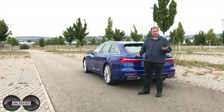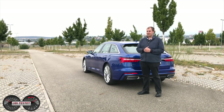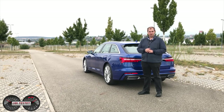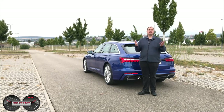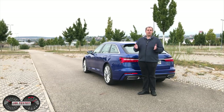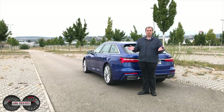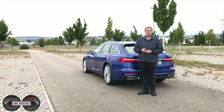Große Räder braucht es fast auch. Multikontursitze sollten auch rein. Dann sind wir schon bei einigen Optionen und decken damit schon fast 5.000 Euro ab. Nichtsdestotrotz, ich hoffe es hat euch gefallen — der erste Eindruck zum A6 Avant. Wenn ihr Fragen habt, gerne unten in die Kommentare. Ansonsten würden wir uns freuen, wenn ihr den Kanal abonniert. Bis dann, tschüss und servus.